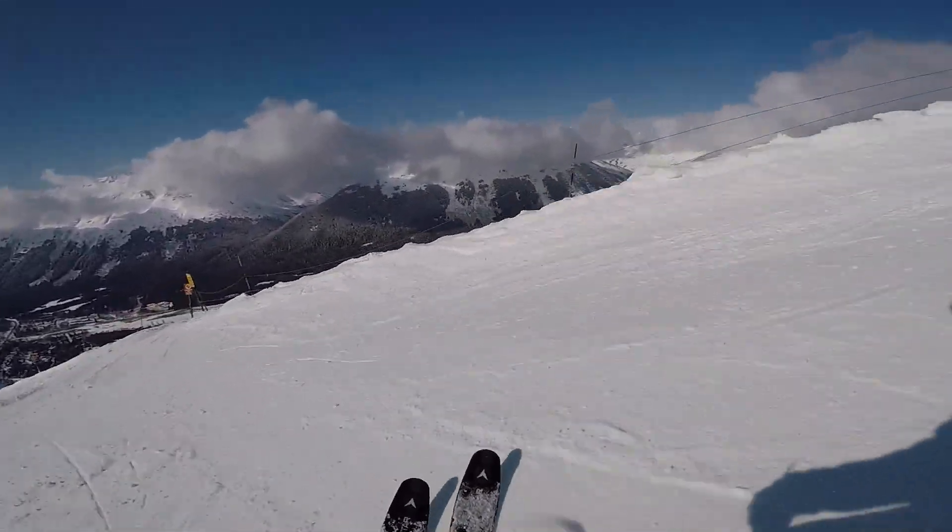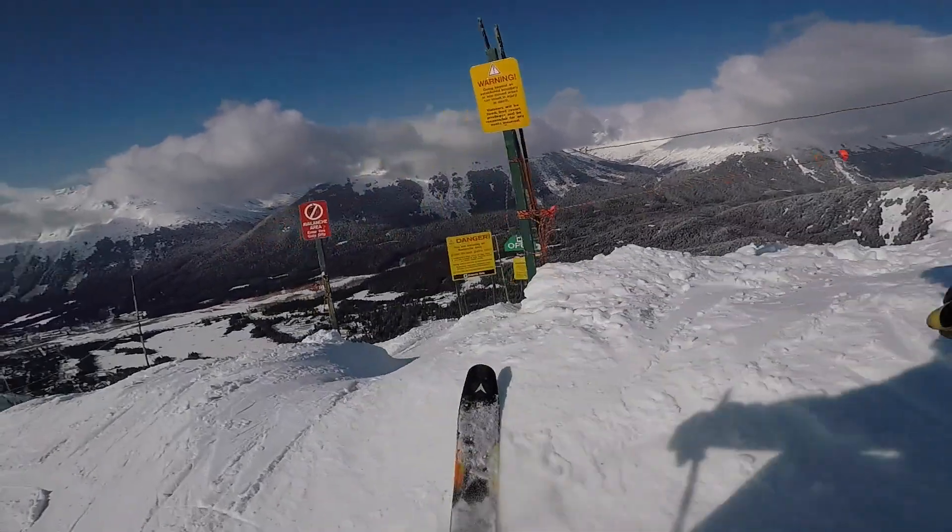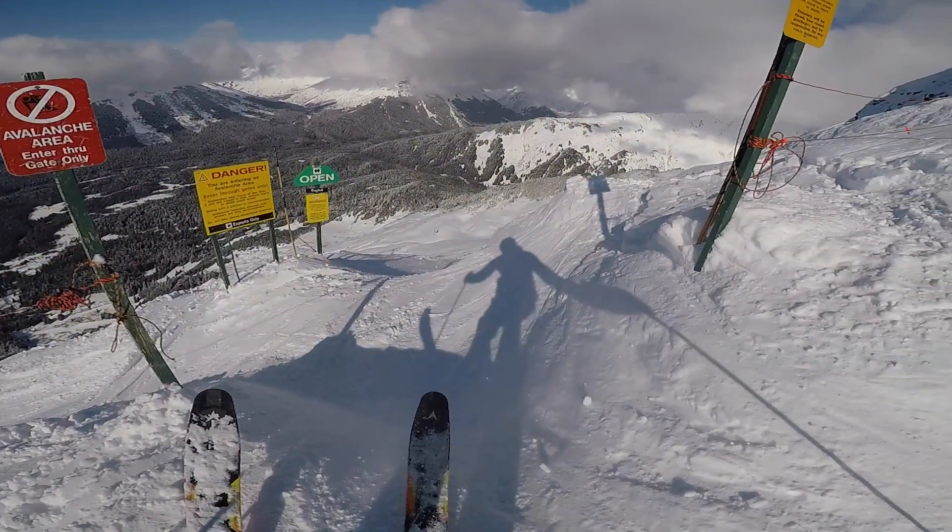Dynastar X106. Into the Gnar — first turns off the top of 6. Bam! Right there was weird — there's a chunk of plastic on the snow, my ski caught it.